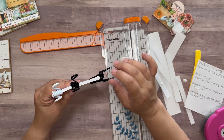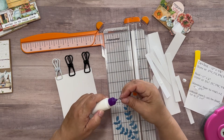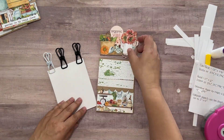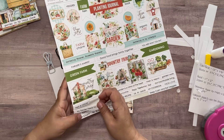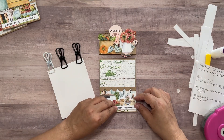I'm going to let that dry, and once it does I have a notebook that I can begin to rip sheets off of. While I'm waiting for the glue on the notepad to dry, I decided I'm going to use some ephemera from the Country Fair collection to add to my notebook cover.